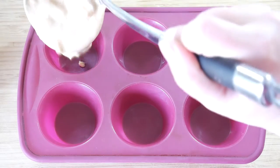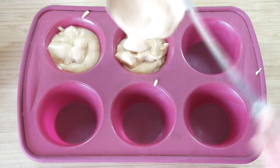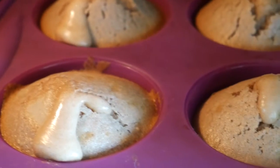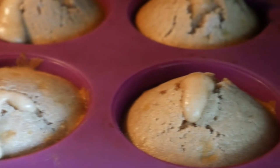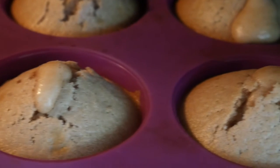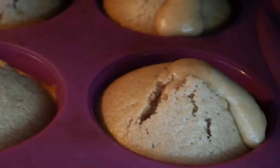Put the blend in muffin cups — butter your mold first if you don't use a silicone one. Bake the muffins at 200 Celsius degrees or 390 Fahrenheit degrees for 18 minutes, and then enjoy!